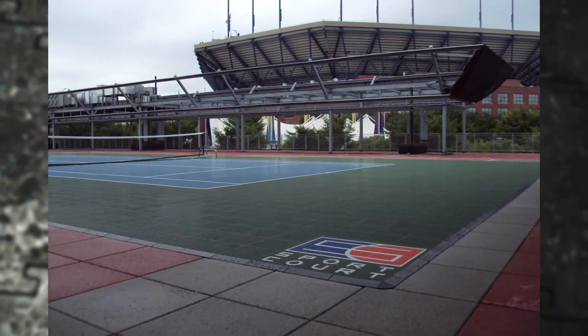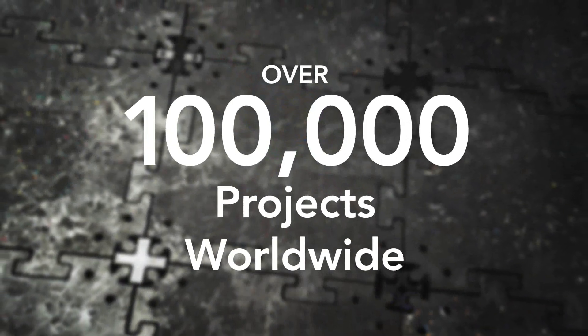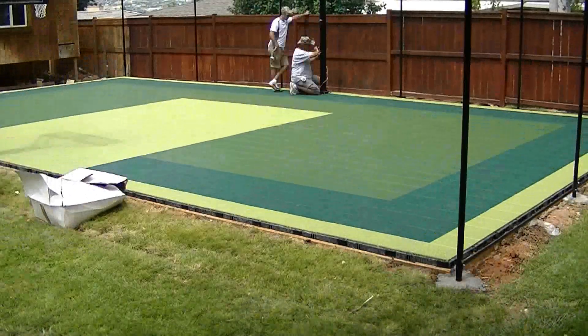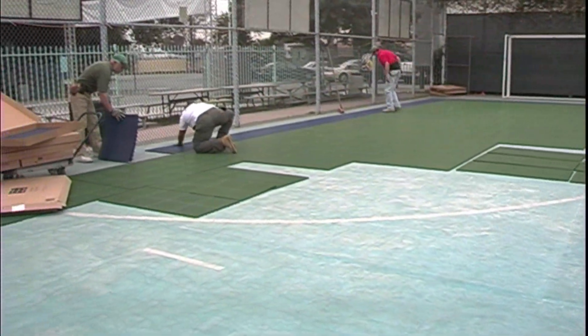With the world's largest and most experienced network of court builders, SportCourt has successfully constructed over 100,000 projects worldwide. Tens of thousands of these courts have been built in backyards, playgrounds, or open fields, and most of these have traditionally been built on a concrete or asphalt sub-base.